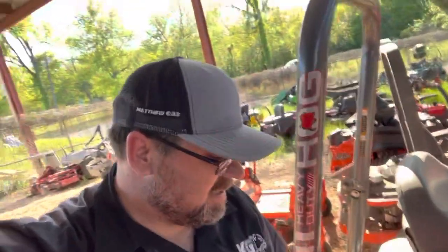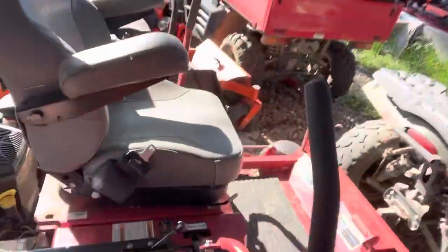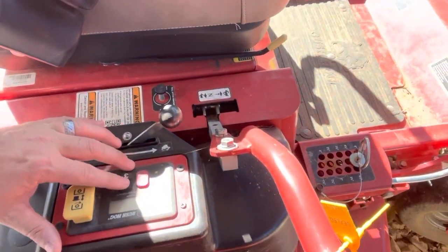I'll give you an example. This one is one that I personally bought and did the rent-to-own deal through a bank. Of course it comes back and we can't start it. This mower has about 50 hours on it.